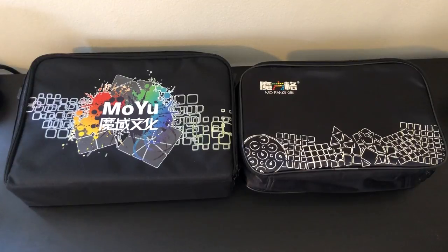Hey guys, TheCubeJude here. Today I'll be doing a comparison of the Moyu and the Mofang cube bags. The Cubicle was nice enough to send these out to me to compare for you guys, so I'm going to go over the pros and cons of each of these cube bags, and then at the end give my recommendation of who I think should buy each bag.